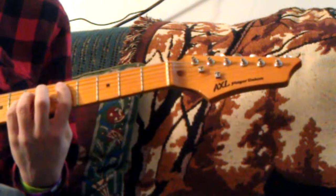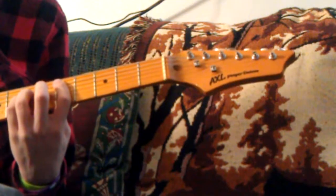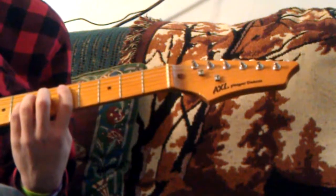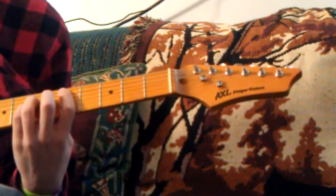The intro starts off with a D power chord. It's your first finger on the fifth fret of the A. Your ring finger is on the seventh fret of the D, and your pinky is right below that. Slide this shape down to the second fret.